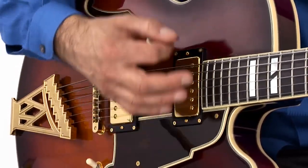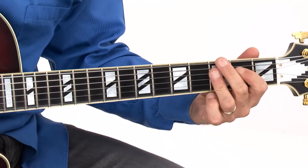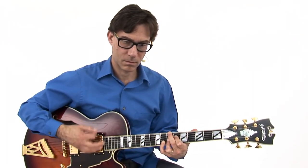Hi, I'm Frank Vignola. Welcome to the second Rhythm Edition of the Jazz Guitar Fake Book. The best way to learn how to play jazz is to learn how to play songs, and learning songs starts with learning the accompaniment.